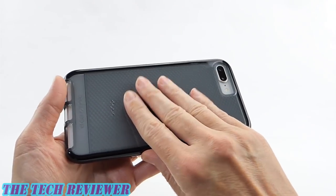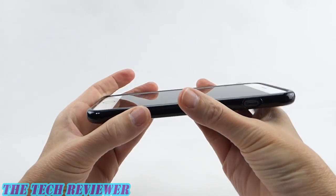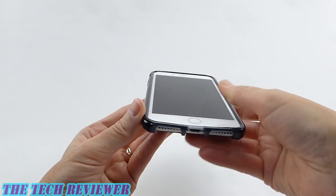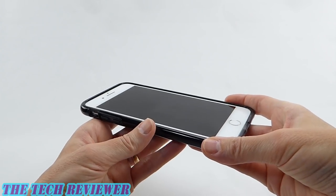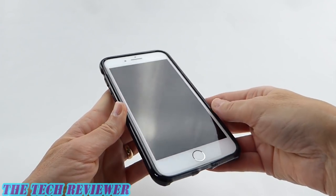Other than that, this is a nice lightweight case. It adds very little thickness and very little weight to your phone, looks good, shows things off nicely, and gives you a nice protective punch at 10 feet or 3 meters.